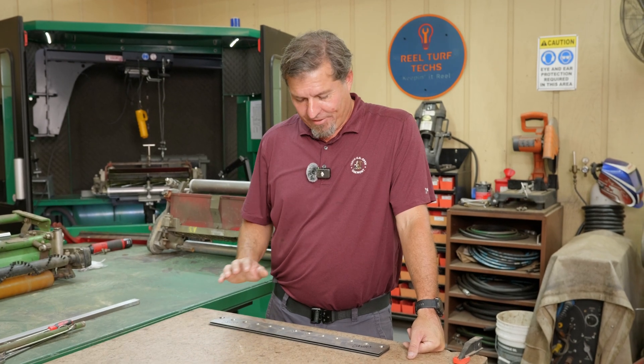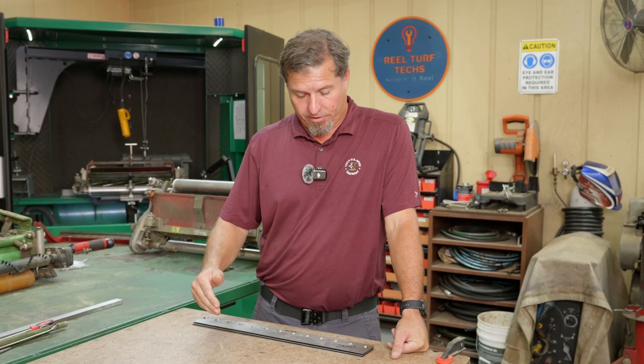Welcome back to the channel. We're going to go over some Toro bed knives and what happens to behind center distance if we change from various bed knives.